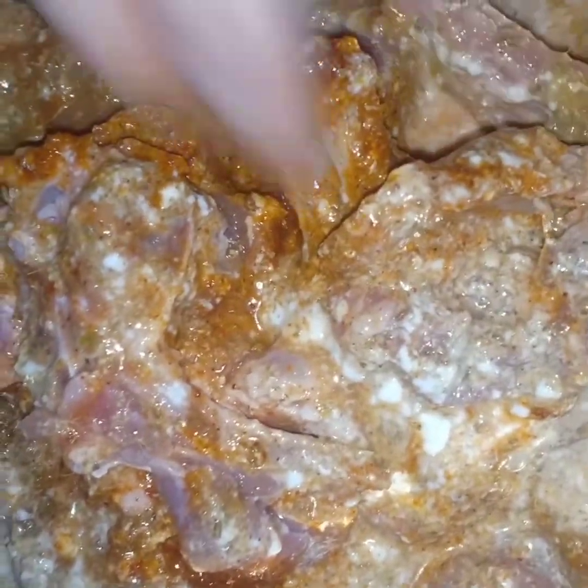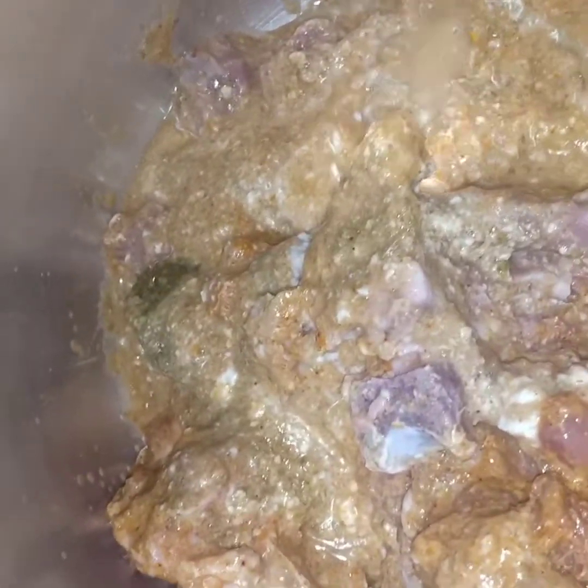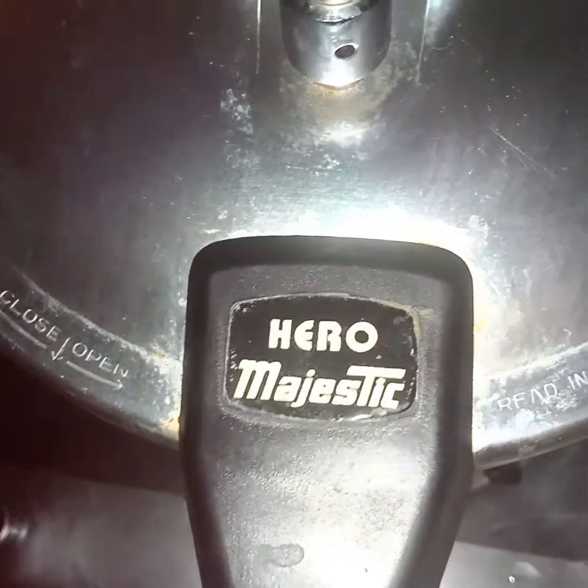If you want, you can mix it well. We will put it in a pressure cooker and cook it for almost 20 minutes on a medium flame. Our cook time is done, now we will open it.